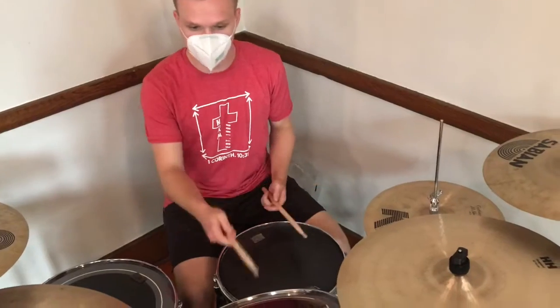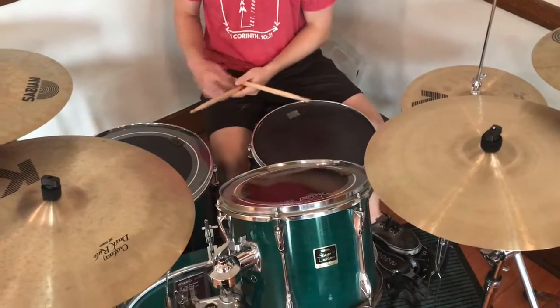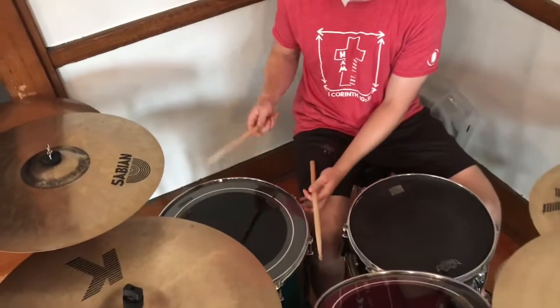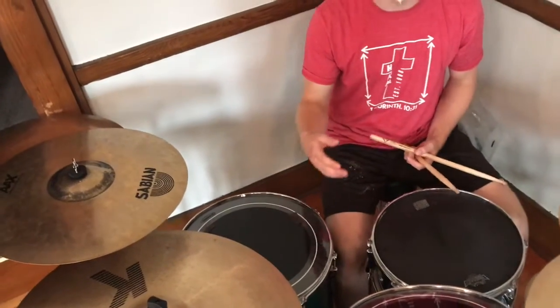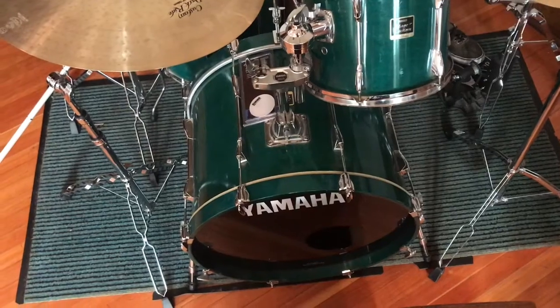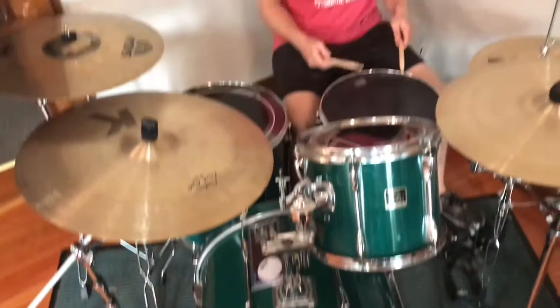Then we have this drum — it's called a rack tom. And then this drum, it's on the floor, so it's called a floor tom, and it's lower. And then we have a really low drum. It sits on the ground and there's a pedal to kick it, and it's called a bass drum. So it gets lower — it starts high and gets low.